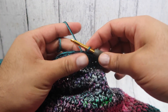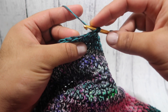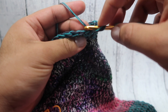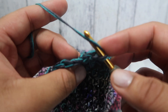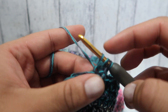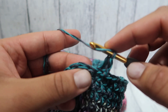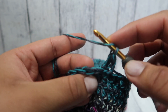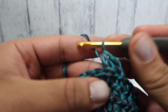For the camo stitch, we're going to start off by chaining one, yarning over, and we're going to pull up a loop through the back bar of the stitch. There's a bar in the back, right here — go there, pull up a loop, and complete our half double into the next stitch. So we're going to turn the top of our stitches towards us, and then that back bar is going to be exposed. We're going to work our half double into there.